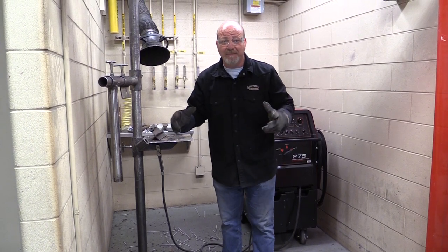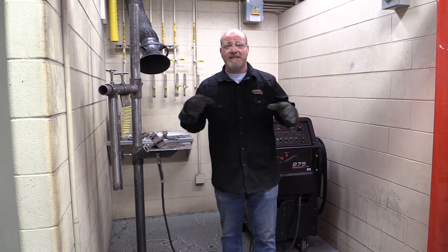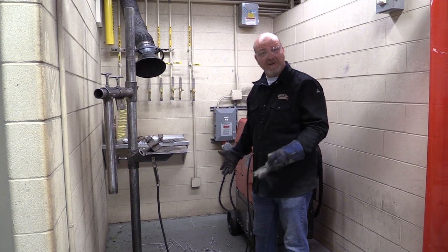So you've got all your protective equipment, you've met with your instructors, you've done everything you need to, they send you to your booth. Here we are in a booth and it's obviously a dirty booth.